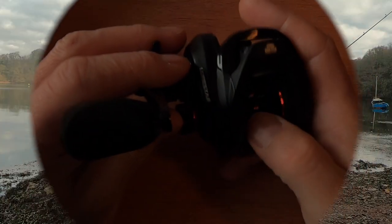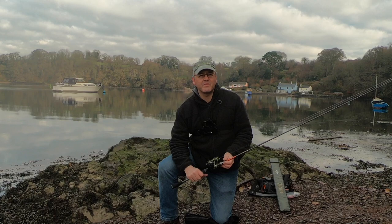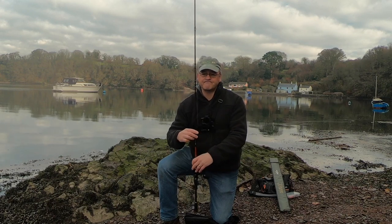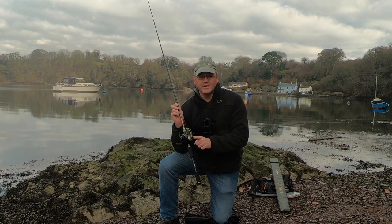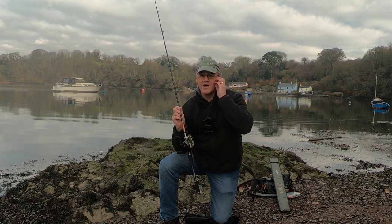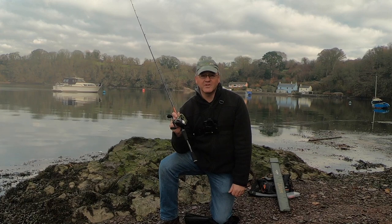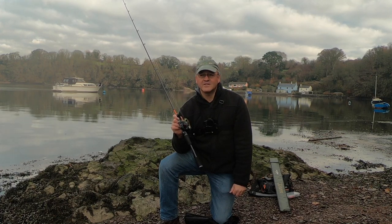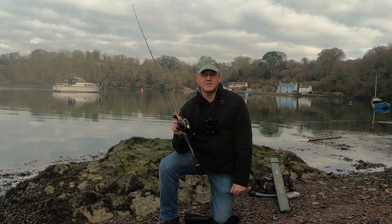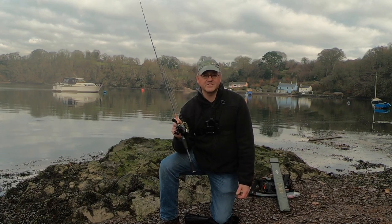Morning - it's Constant Angler here on a nice chilly beautiful winter's morning down on one of my local rivers. The aim of today is to try out the Lure Star C9 Air reel. I was hoping to go perch fishing but roadworks are making it impossible, so I thought the best thing to do would be a casting and performance test. I'm not expecting to catch anything - it's late in the year. I'm more in an estuary so at least there's some water clarity.